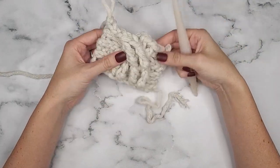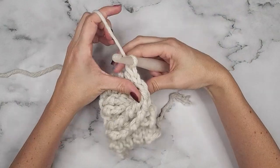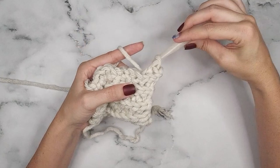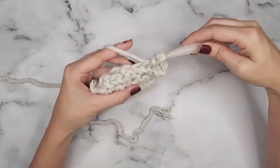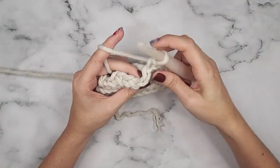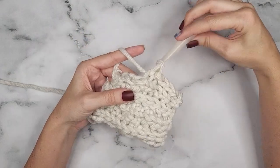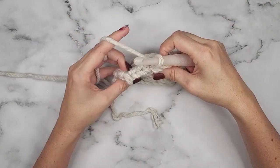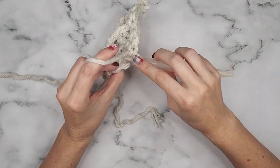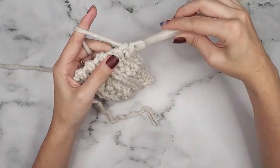For the next three rows we will be slip stitching 10 stitches across. For this first one, remember to skip the floating stitches: slip stitch the first three, skip one, slip stitch one, skip one, slip stitch two, skip one, slip stitch one, skip one, and slip stitch three. Then for the next two rows, slip stitch into the back loop only, and come back for row 12.